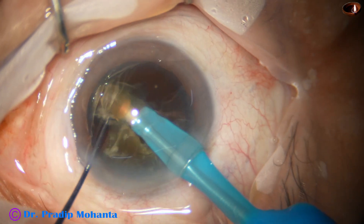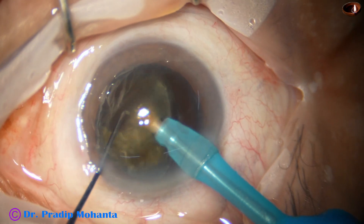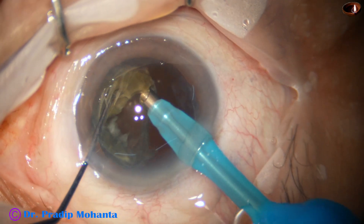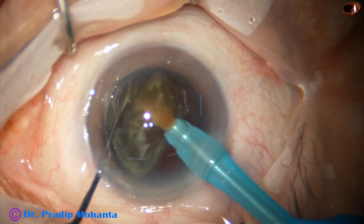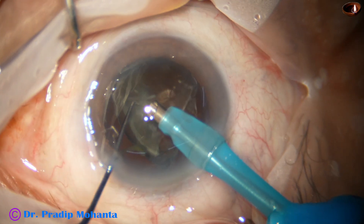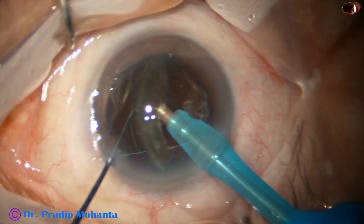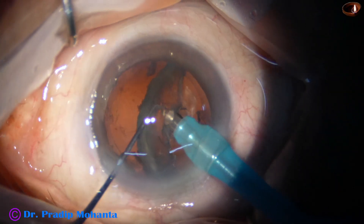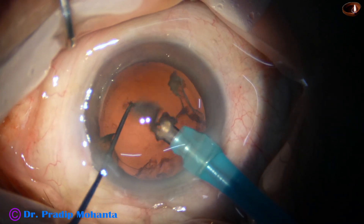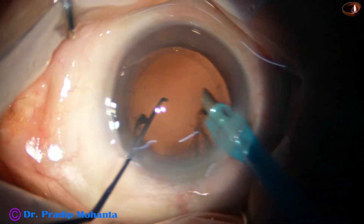See the emulsification of the last piece — last but one, and this is the last piece. At this time my plan is to keep the epinucleus protecting the posterior capsule. After the nucleus is emulsified, I go to lower vacuum — 400 millimeters of mercury and 40 flow rate — and emulsify this epinucleus.